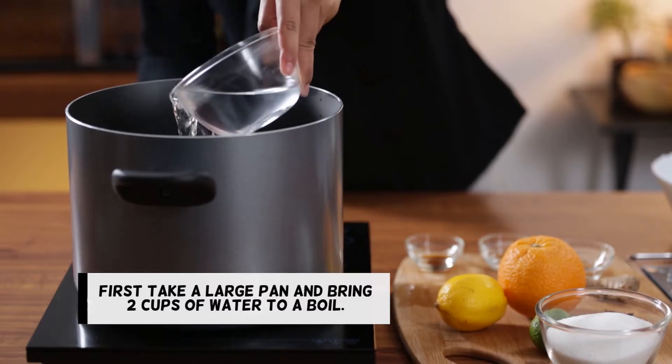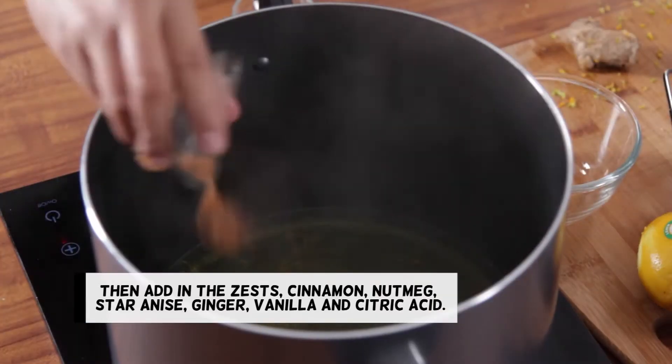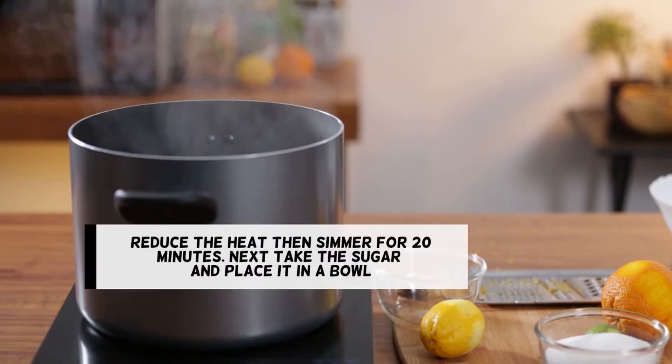First, take a large pan and bring 2 cups of water to a boil. Then add in the zests, cinnamon, nutmeg, star anise, ginger, vanilla, and citric acid. Reduce the heat, then simmer for 20 minutes.